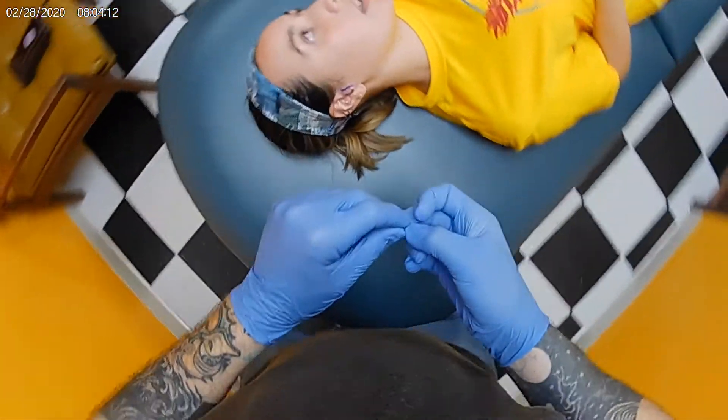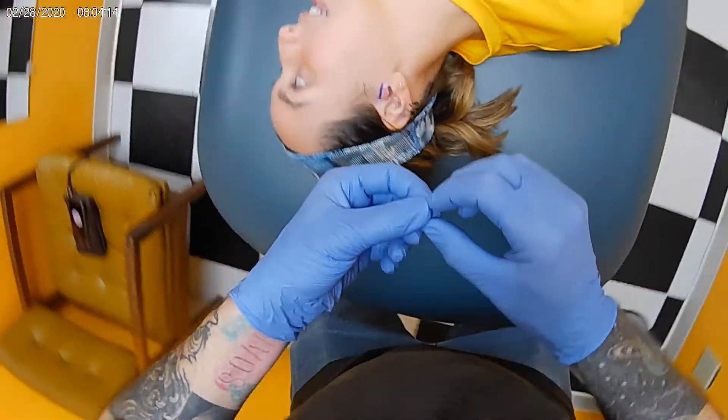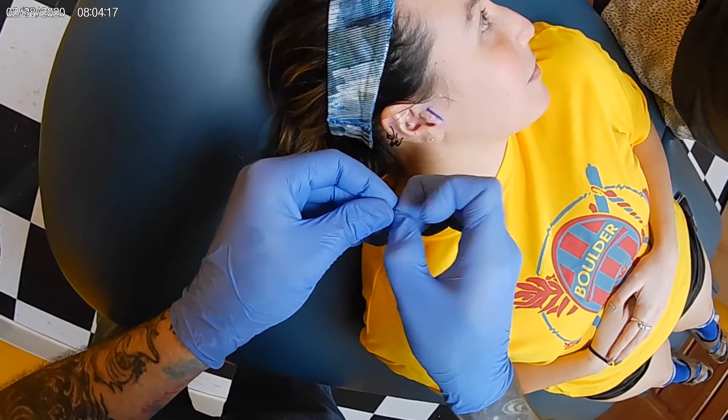All right, go ahead and turn your head that way for me, all the way. No, this is just me doing the little measurement that I want to do.